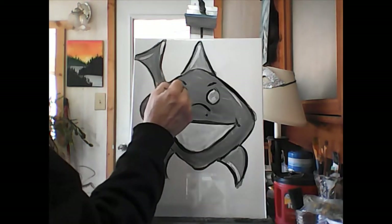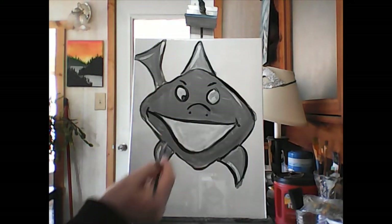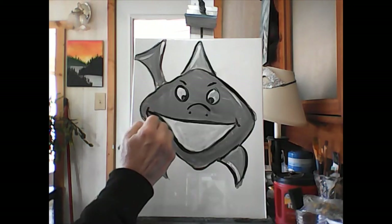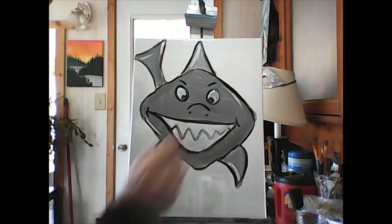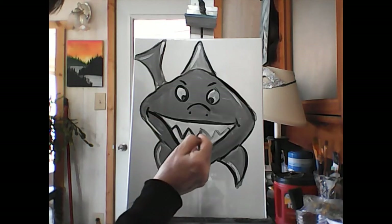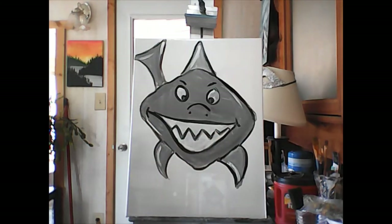I'm gonna give him some eyeballs — black circles right there. My white is all wet so it's not showing up like it should. He's looking cute! Sharks have very very sharp teeth, so we're gonna make this almost like what you do with your pumpkins — up, down, up, down, up, down. I'll make it a little darker so you guys can see that better.